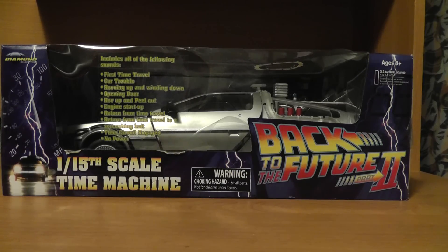Hello everyone, Brett Darien here, and what you are looking at is a scale model of the DeLorean Time Machine from the Back to the Future movies — more specifically Back to the Future Part 2, according to this box.